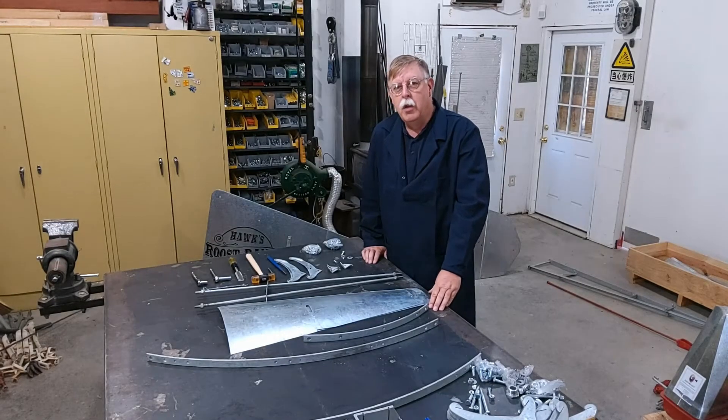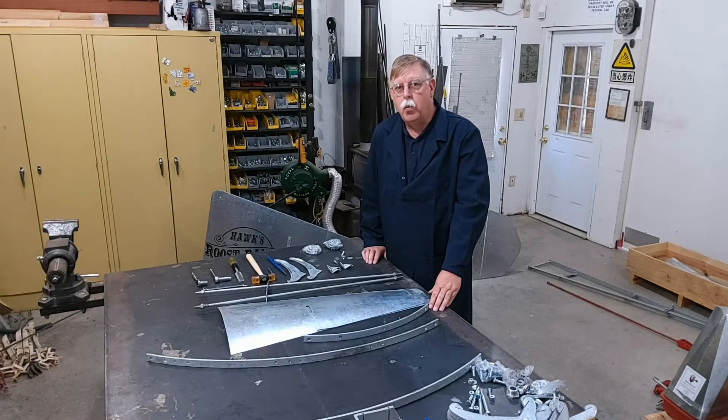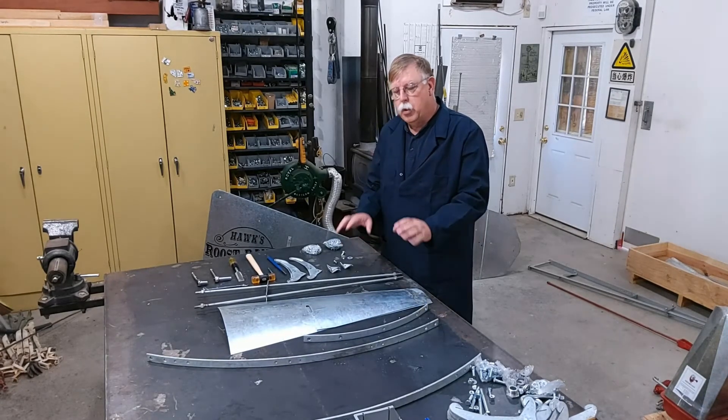Hi, I'm Kevin with Rockbridge Windmills. Today we're going to put together a windmill wheel and I'm going to show you a little bit about it.